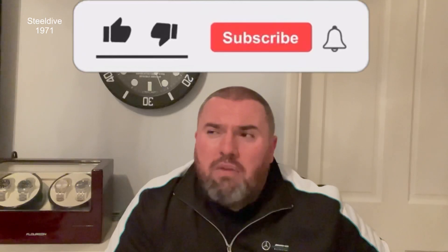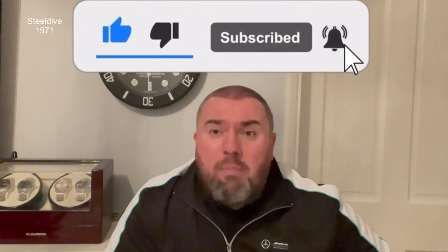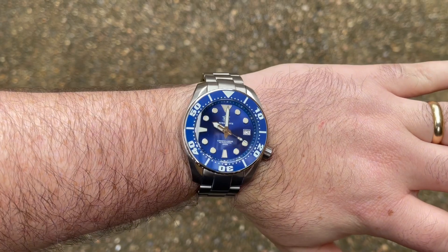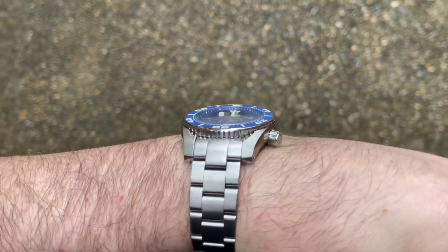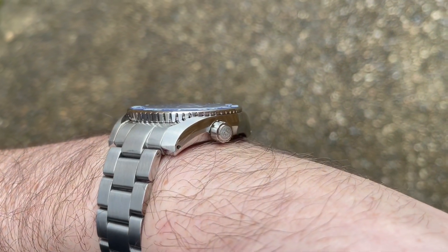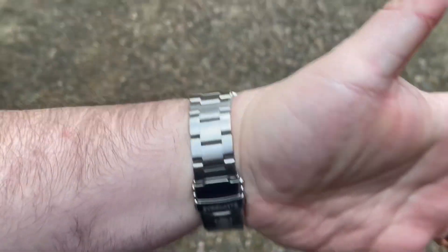Hi guys and girls, welcome back to Watch the Time. Today I've got another Steel Dive in. I think I've had a couple — they're a brand that keeps on improving. It seems to be a theme with a lot of these brands coming out of China at the moment. With San Martin leading the way, not far behind you've got Kronos, Hi and Dollar, and another new company called Seaston. Steel Dive are doing bits now though.